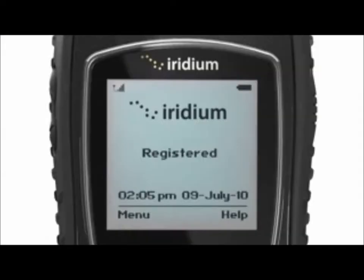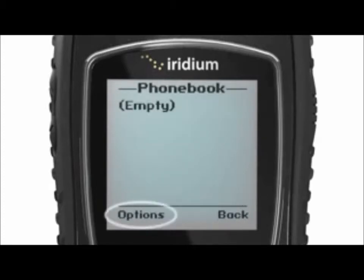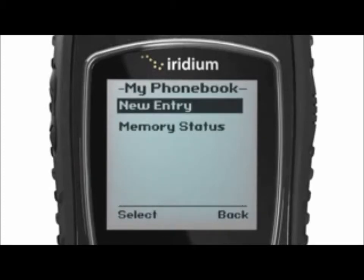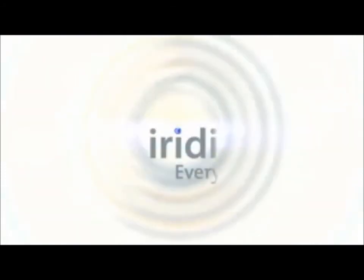To store a new contact in your phone book, select Menu, My Phone Book, Options, then New to create and save a new entry. Only Iridium Extreme makes it this easy to make a call when you're on the move.